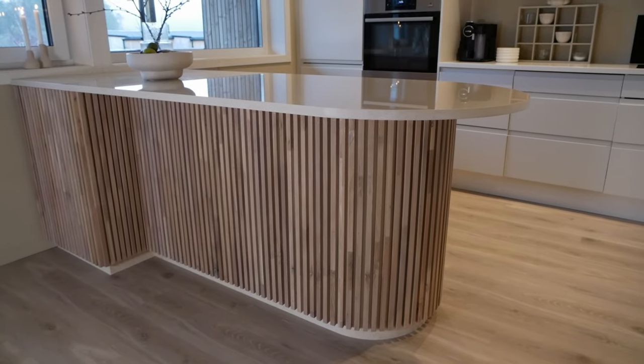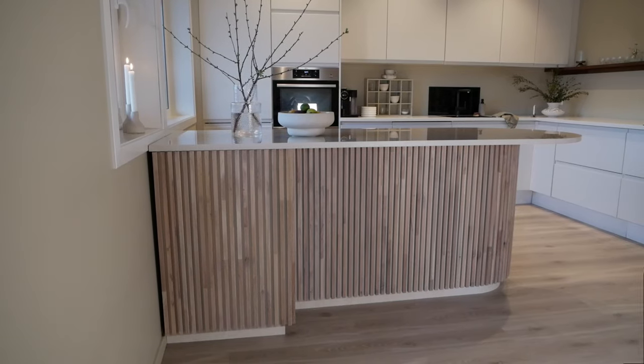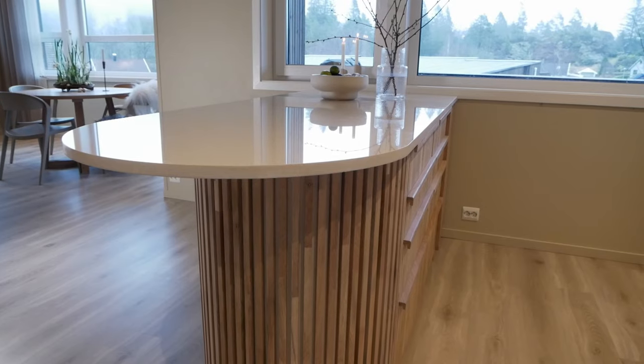So there we have it. I am really happy with how this turned out, especially the countertop, and I've learned a lot through this build. I hope you enjoyed watching it. Head over to arebalone.com for woodworking plans and recommended tools. And if you want to see one of my favorite projects this year, check out this video.